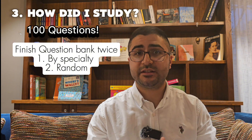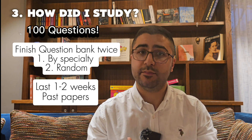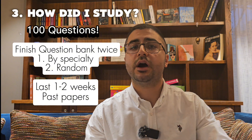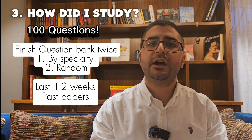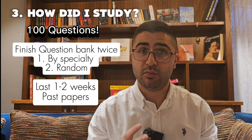The last one to two weeks is all about doing past papers. I would recommend Past Test and MRCP Updates past papers. I personally went through around 15 past papers. Make sure you also do the official mock exam on the MRCP website.